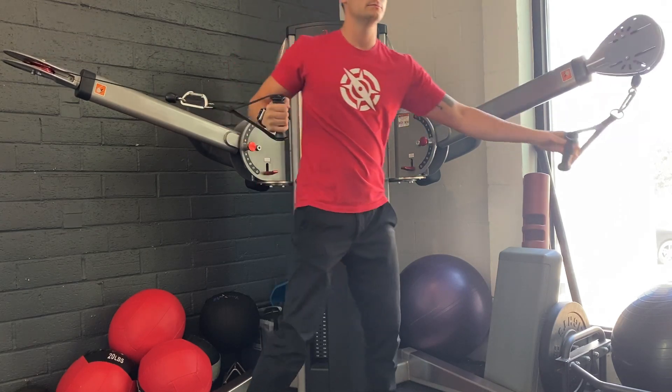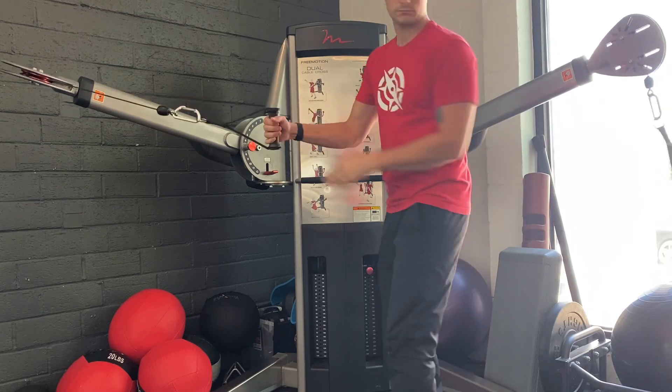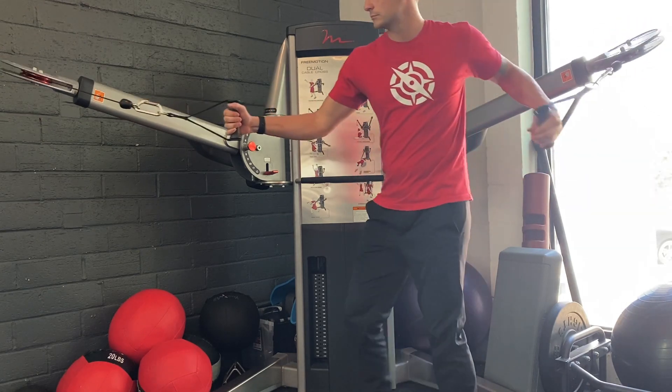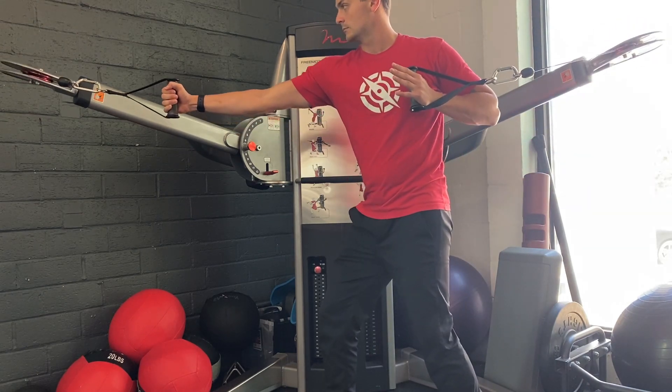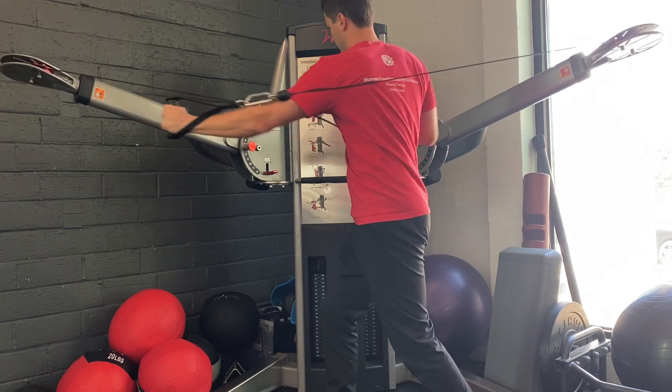Keep your weight evenly distributed between your two feet. You should be feeling your abdominals engaged to rotate your body. Make sure that you're bringing yourself down on the inside hand and reaching your other shoulder blade around your body, not hiking your shoulder blade.